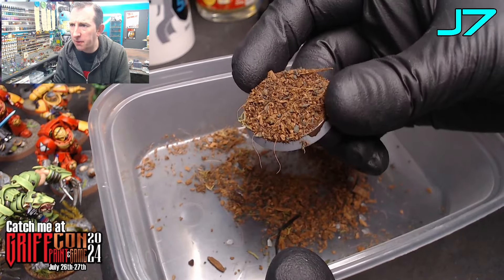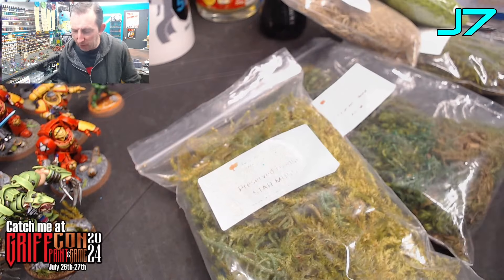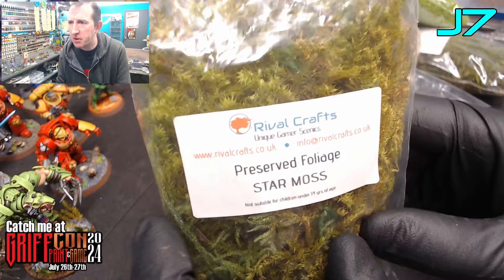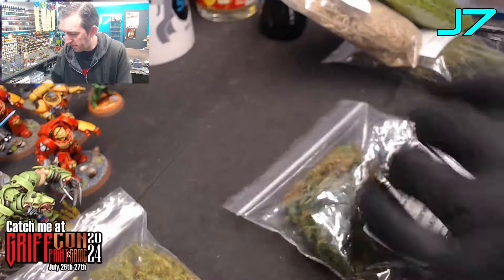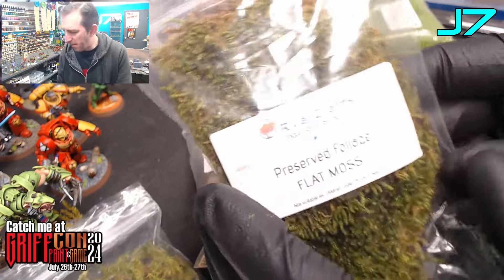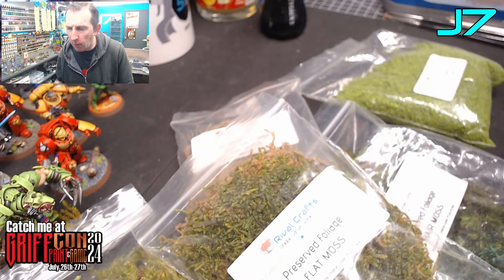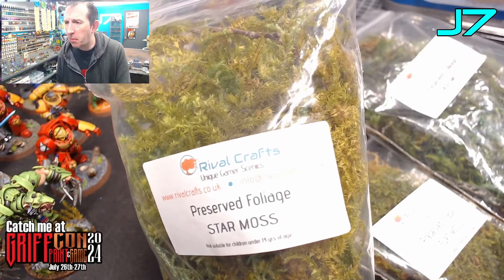Now is the fun part — applying all the foliage. For the foliage I am using a selection of preserved mosses from Rival Crafts — I will put the link in the description. I'm going to be using star moss, hair moss, some vine moss, flat moss, and then just some olive green flock. Loads of different colors depending on what you're doing: woodland or forest is going to be more browny, earthy, greeny tones; for jungle you're probably looking at brighter greens and more vibrant colors.